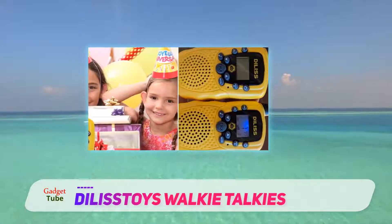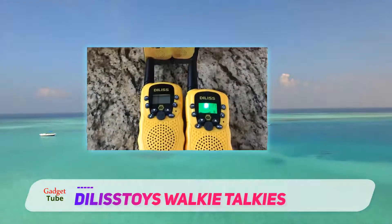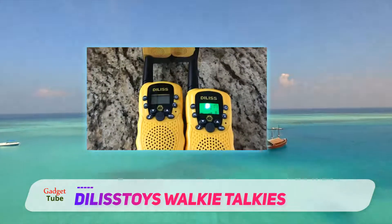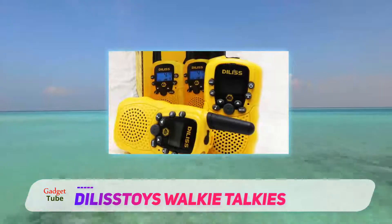Other than that, the walkie talkies claim to offer a 3-mile range and 22 channels, which is definitely more than enough for kids. Plus, they come with a flashlight, which can definitely come in handy at night.